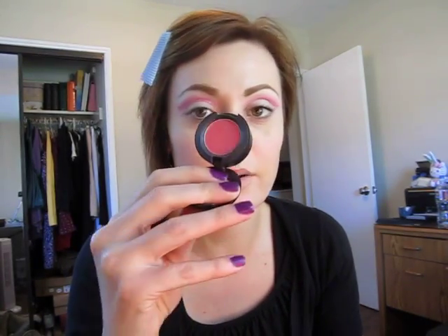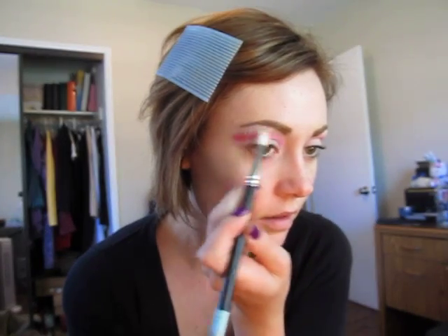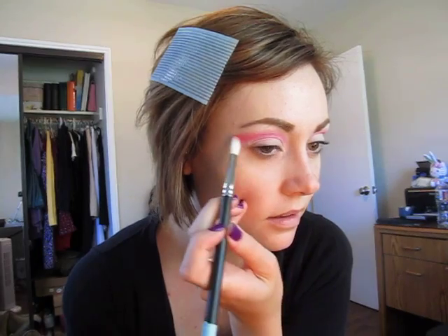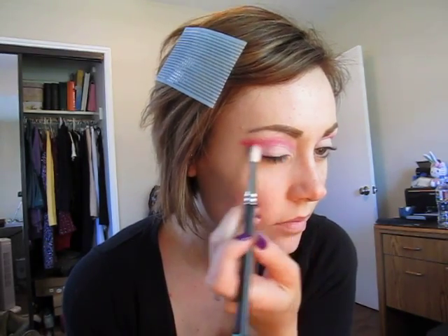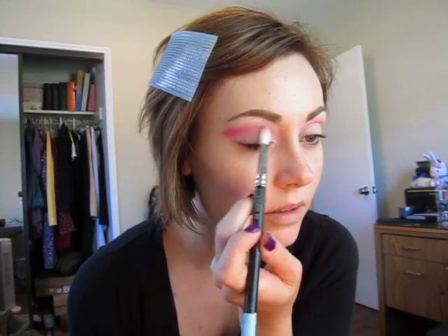I'm going to take a little bit of MAC Sushi Flower — you can take any sort of pinky coral color. This also replicates well as a blush, so if you have a blush that's kind of this color, that will do too. We're just going to go along the outer area and sort of smoke it out a little bit. This is kind of making it more wearable, in my opinion. I'm going to soften it out a little bit more.